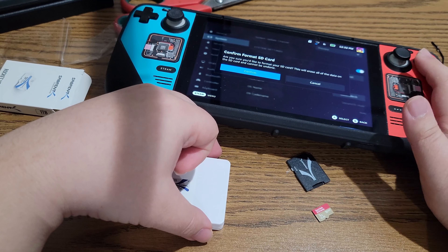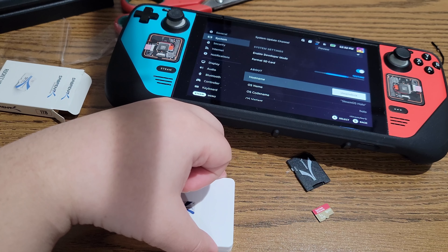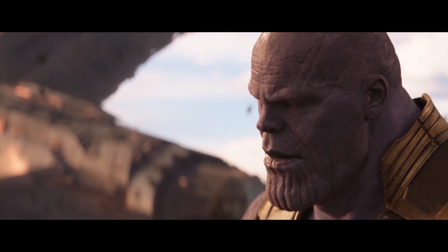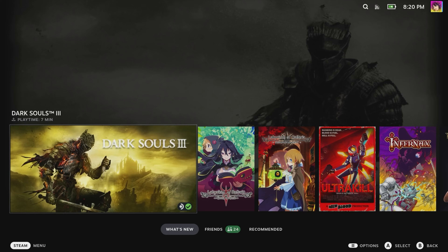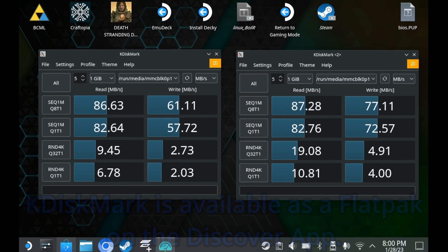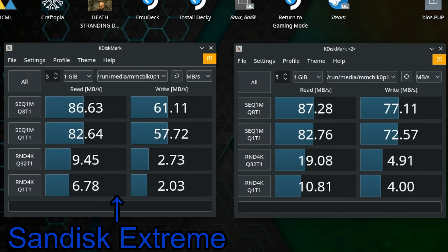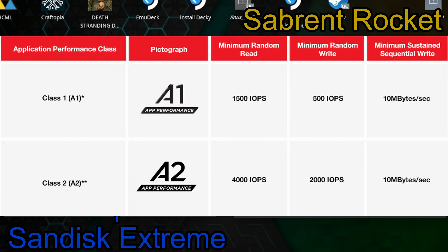I can confirm this card is real — Sabrent did send it to me. I'm going to do some preliminary testing to see how good this thing is compared to the SanDisk Extreme. I reformatted my SanDisk Extreme for this. The first test is Crystal Disk Mark, or rather the Linux equivalent, KDisk Mark. On the left is the SanDisk Extreme and on the right is the Sabrent SD card. Both exhibit very similar performance, as both SD cards are Class A2, so realistically there should be similar performance.